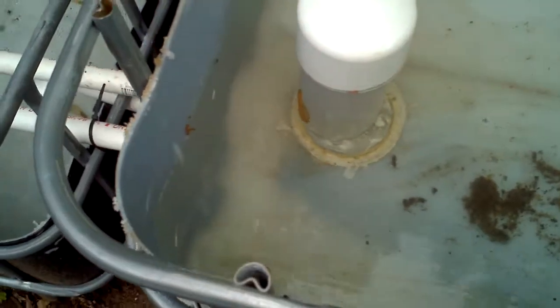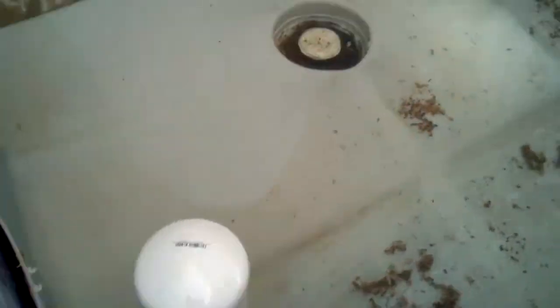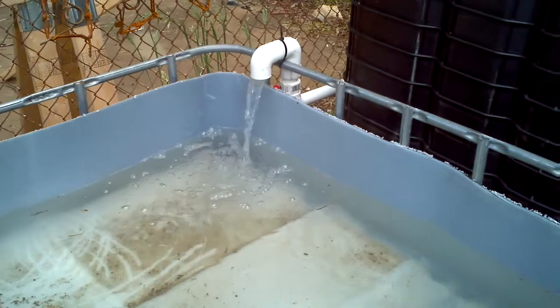This bell will suck all the water down despite the fact that it is going to continuously pump in water.